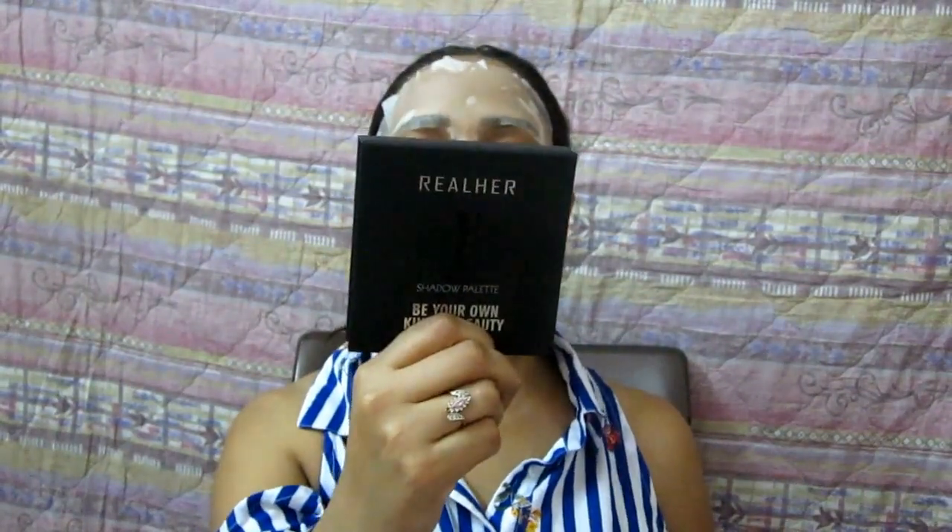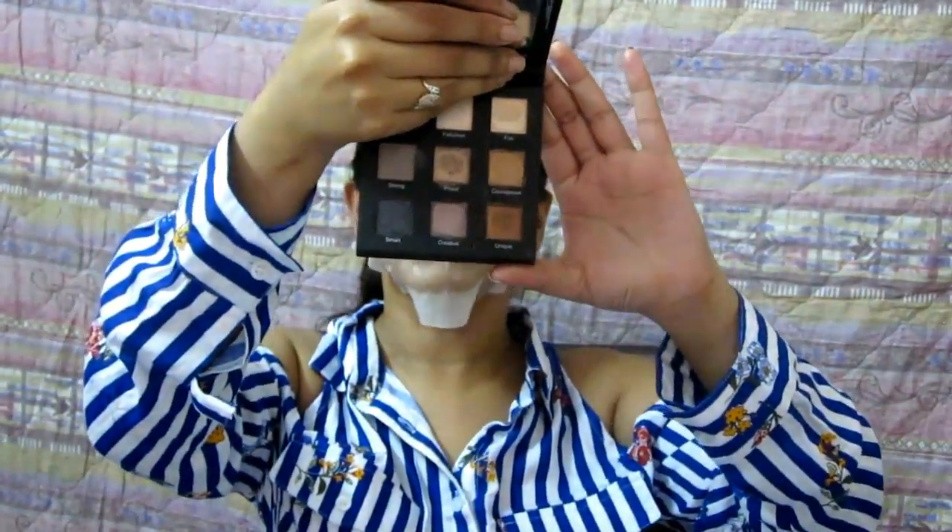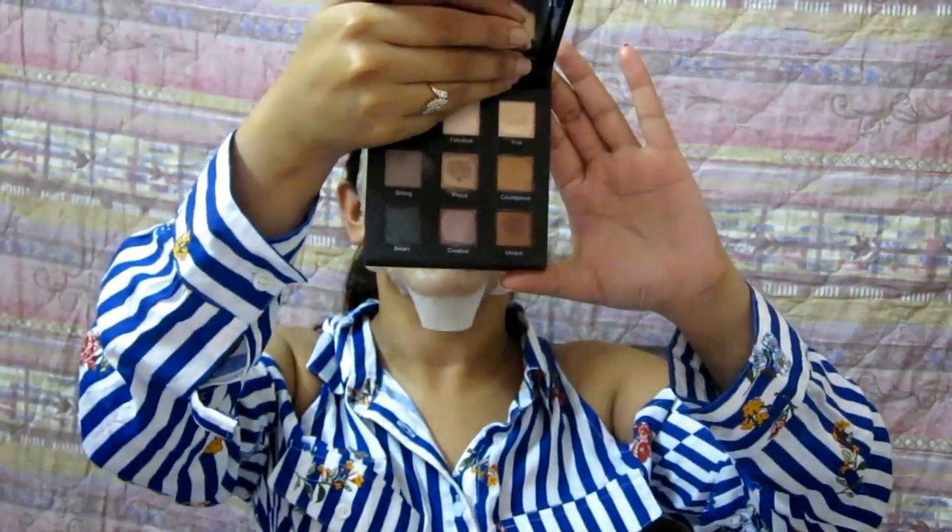Now that I have my mask on, let me open up the next product. This is the Real Her Number One eyeshadow palette. I've swatched some of these and they apply beautifully — they are nicely pigmented. These are the swatches of two shades: this one is called Smart, a legit jet black, and this one is called Unique. I really like that Smart jet-black color — it blends out very quickly.